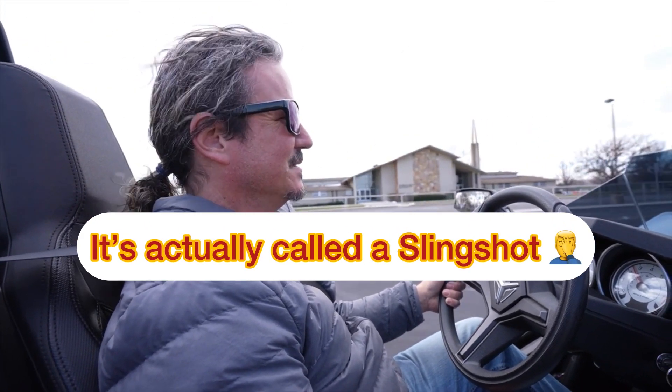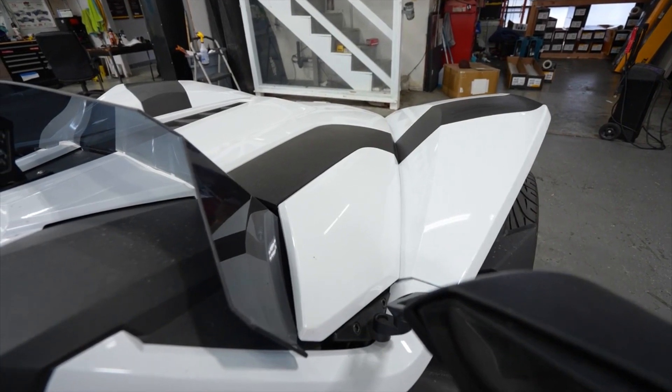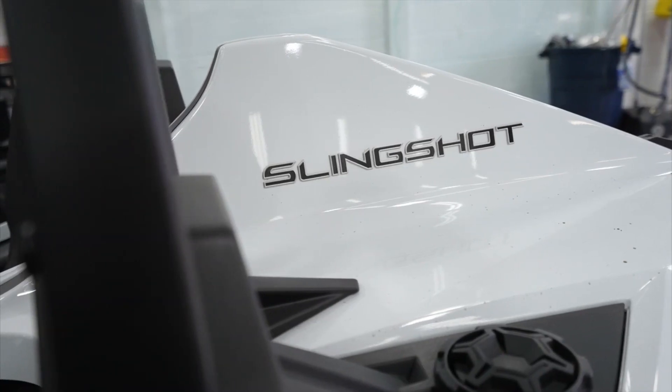Welcome aboard the Ricochet. We got something for this too — a little PPF and a ceramic coating. Help keep it looking good and cleaning up nice. You don't have to worry about damaging it while you're out playing with it.